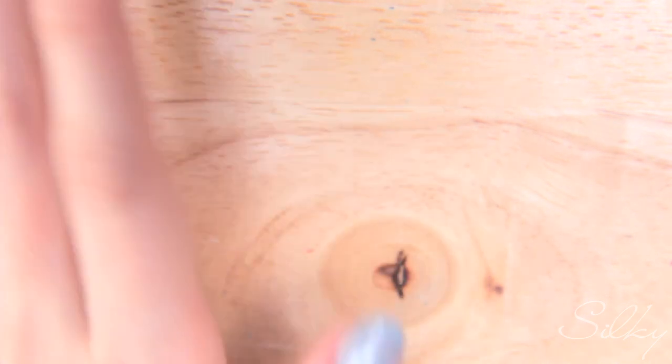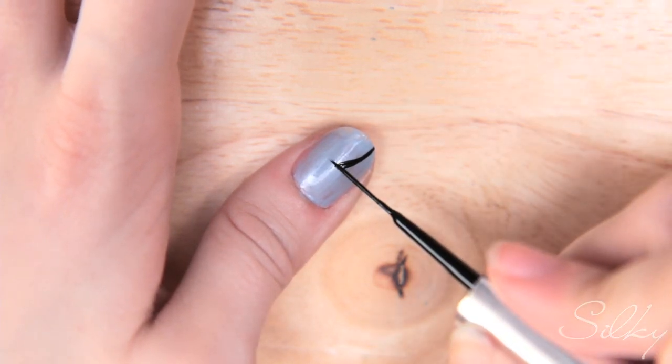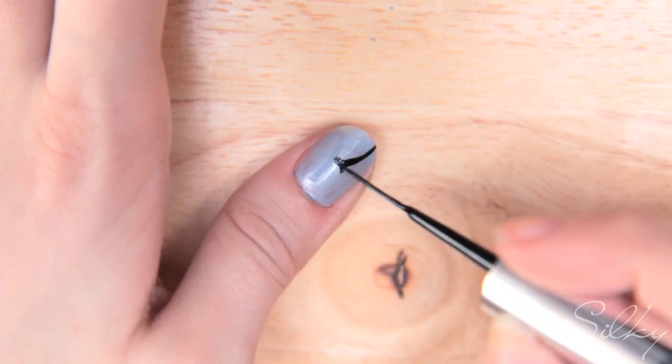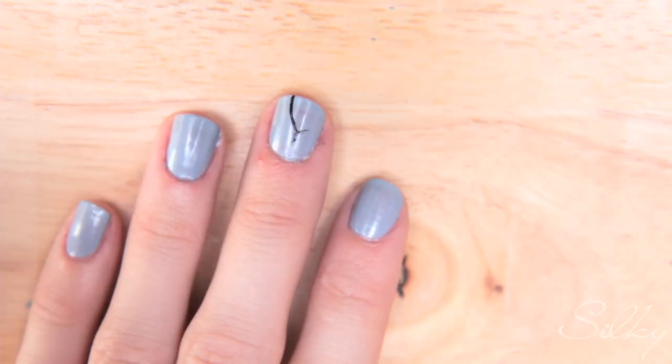For personal preference I'm going to do a flower on my middle finger and on my thumb. I'm using a black striper — if you don't have a striper you can use a striping brush or a very thin paintbrush. I'll make a curved stem line and then a little arch at the top, which will be the base of the flower where all the seeds stem out from. I'll do the same thing on my middle finger.